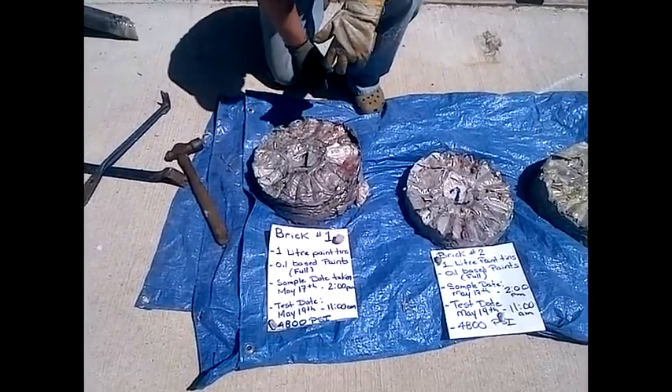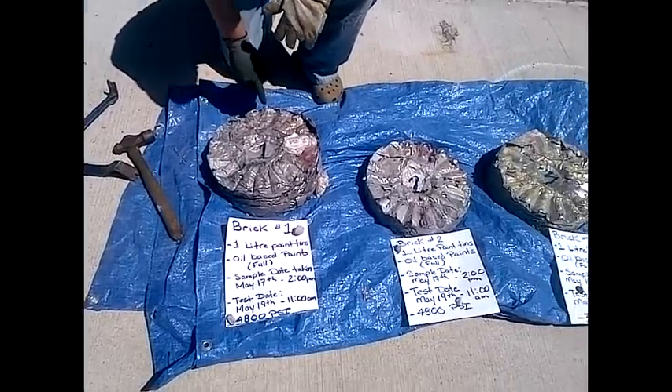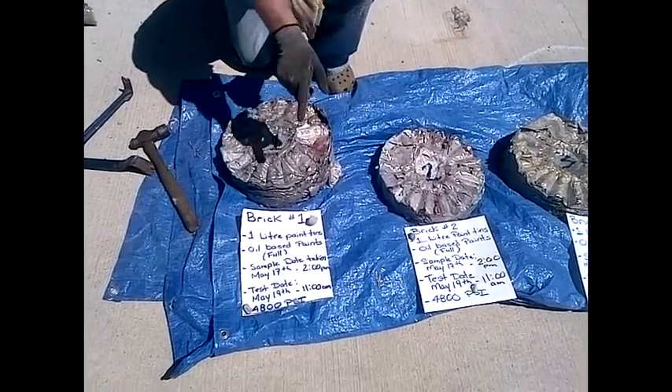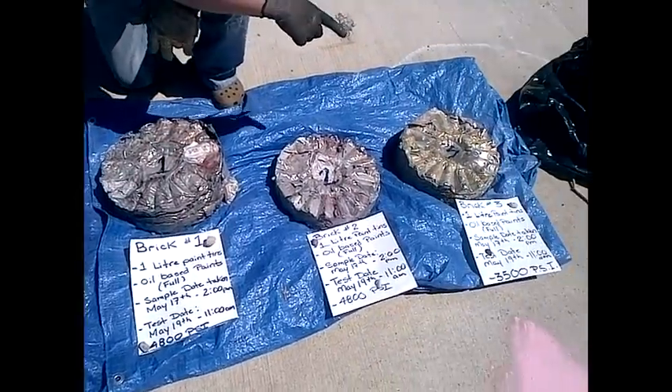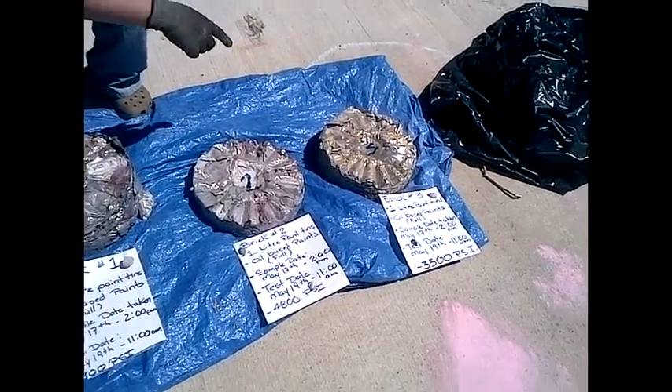Here we are today with three brick samples taken from the Nualtas facility in Montreal. Two of the bricks were done at 4800 psi hydraulic pressure, and the third brick was done at 3500 psi, as the previous settings.